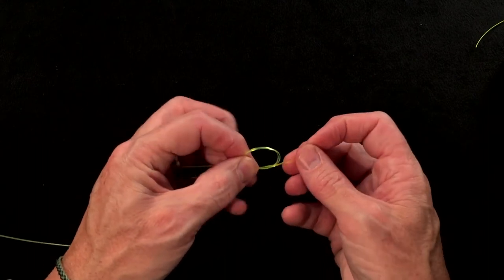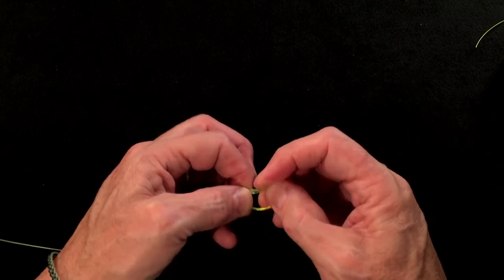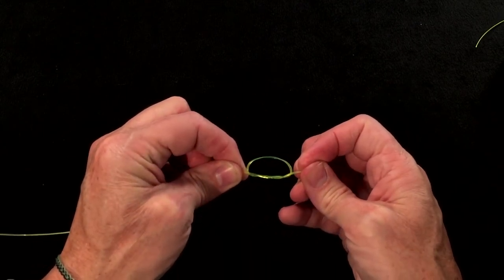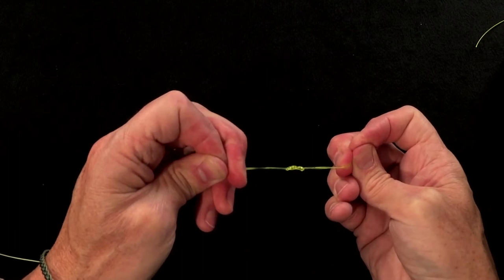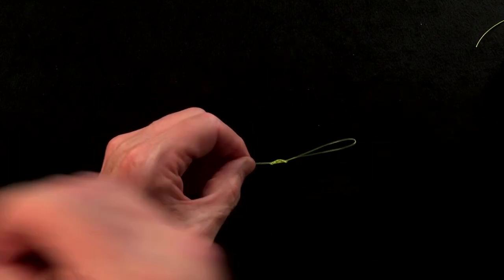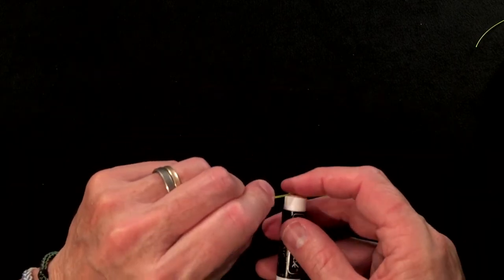I like to come around and add a second turn of that loop through the knot — and that is the double surgeon loop. As you pull it tight, you'll notice that the line will tighten, the knot will get smaller and smaller, and it'll get to a point where it kind of jumps into a figure of eight. That figure of eight is a good point to stop. That's the time to moisten it, or chapstick it, or silicone it, or whatever you like to do.